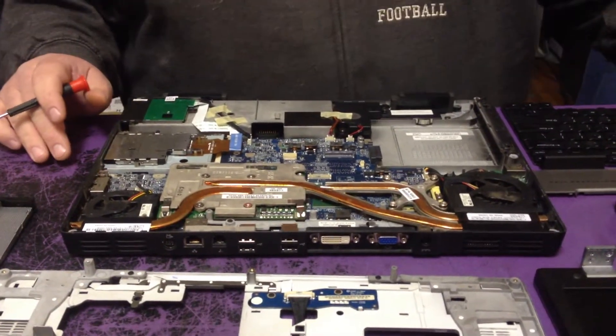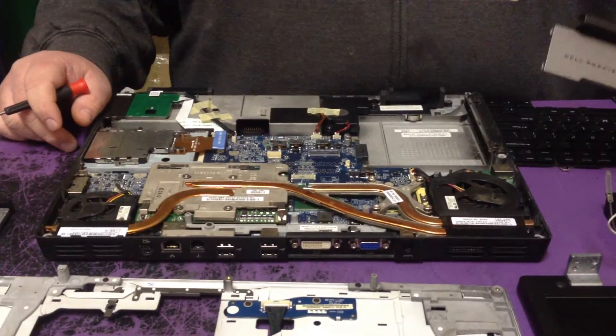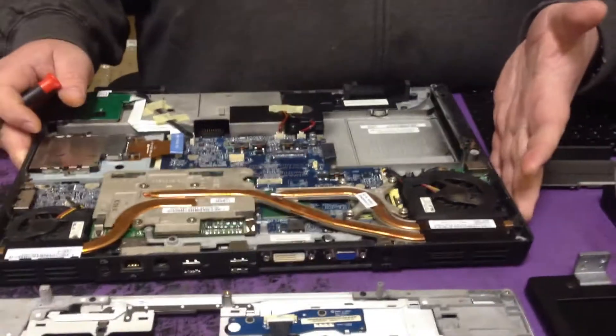I'm going to show you how to fix the lines and the blurriness on the screen. If you've got a Precision M90, a Precision M4300, a Precision M6300, or any of the large Precisions made by Dell...